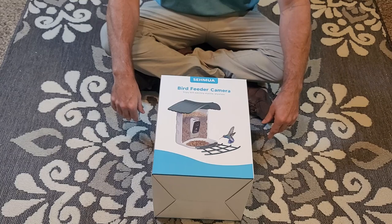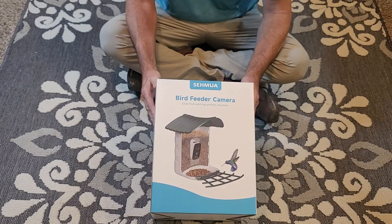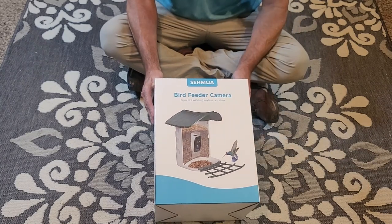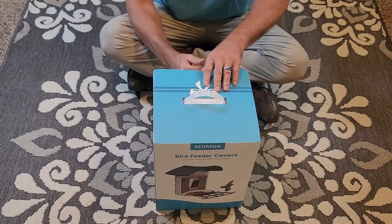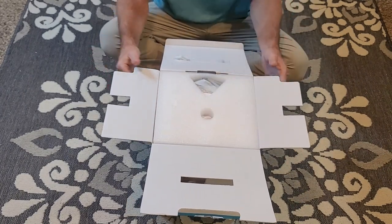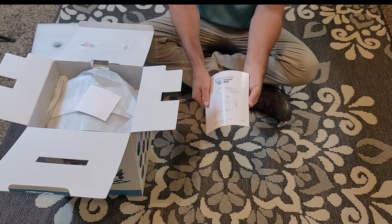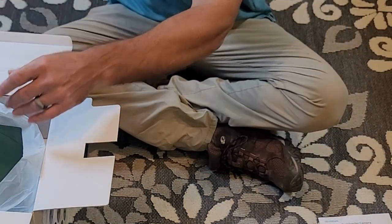Hello and welcome to the channel. This video is about the SEMA bird feeder camera — enjoy bird watching anytime, anywhere with this bird feeder. This was sent to me free of charge to do a review on, and we are also going to show you how to set this up, but first let's do an unboxing and show you what's in the box. Of course you get your instructions — take the padding out of it.